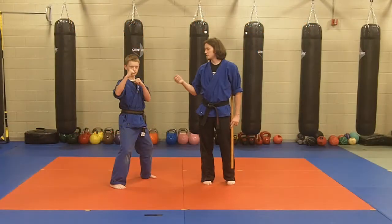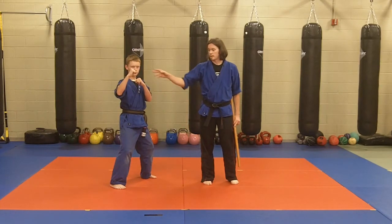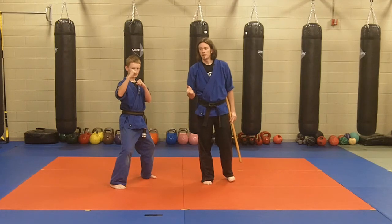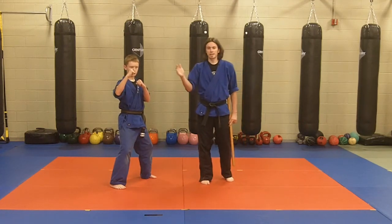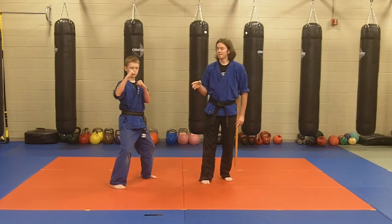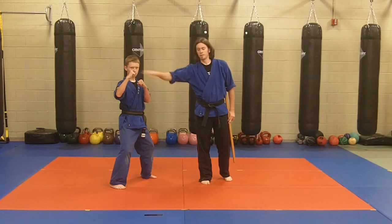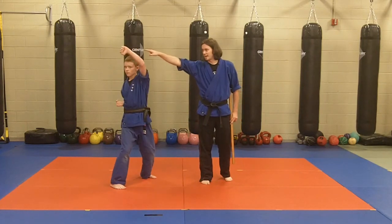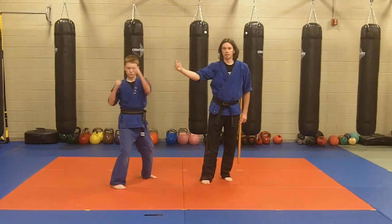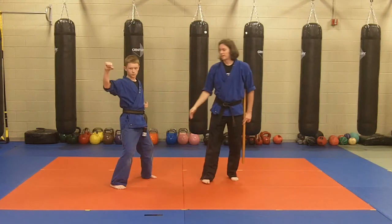Now that we've established the idea of the back shoulder turning forward to get the same reach as the front hand, what we're going to do is work on alternating hands with each block. Each hand will do the block before we move on to the next one. So we'll start off with the front hand doing an upward block, then turn the shoulder for the reach and do an upward block with the back hand, then the inward block with the front hand, and then the inward block with the back hand, and so on through the pattern.